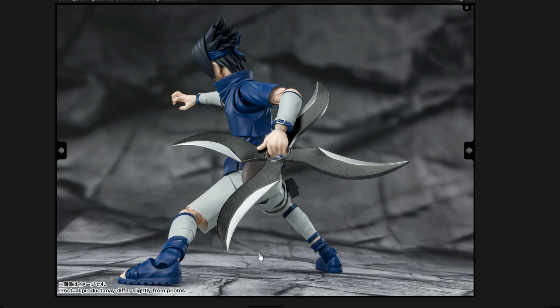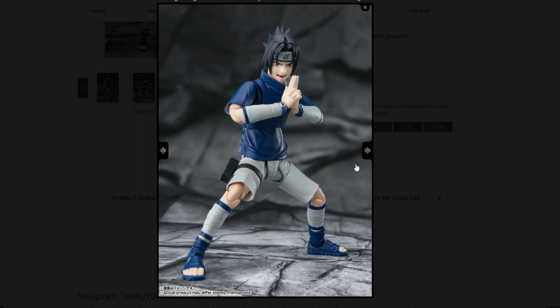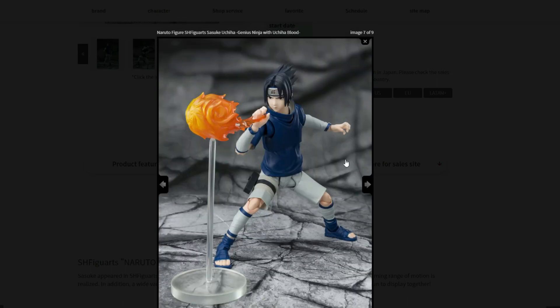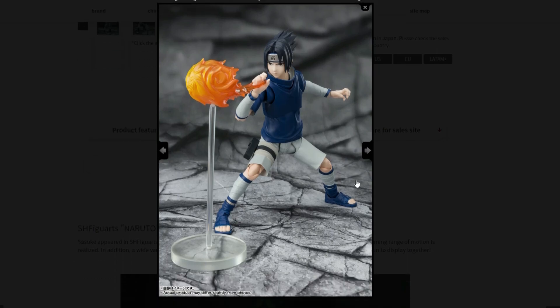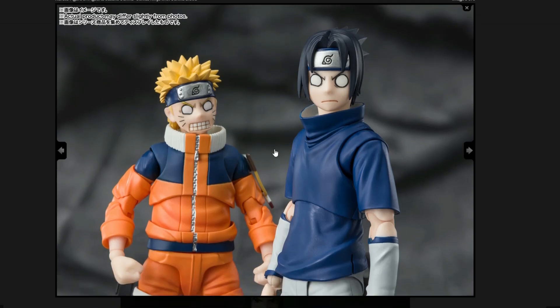I forgot to mention the painting on Sasuke in the back — the hands and everything look good. Here's a really good shot of the back of the head, looks amazing. Some other poses with Sasuke, really cool with a different portrait — him screaming a little bit, that is awesome. We have another effect piece that looks really good, and there's also a flame piece — that's awesome. It looks like it comes with a stand piece too. You can see a different expression as well. I'm really glad that SH Figuarts is going all out with expressions and effect pieces.